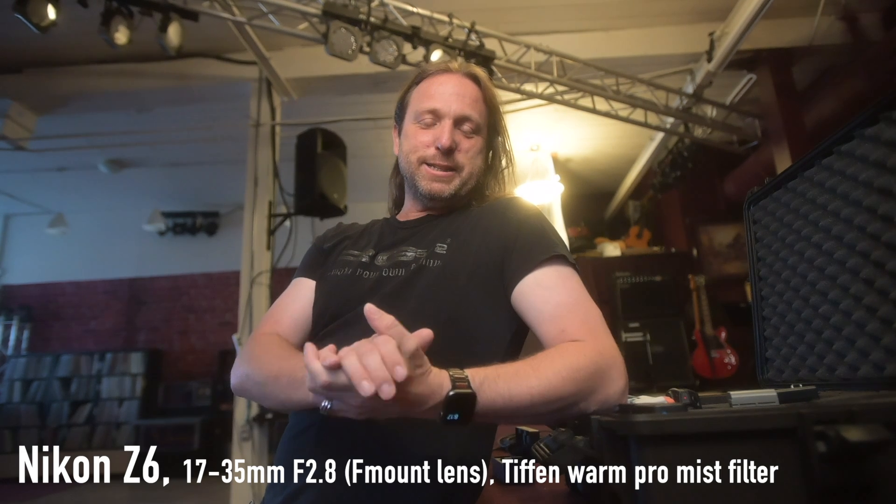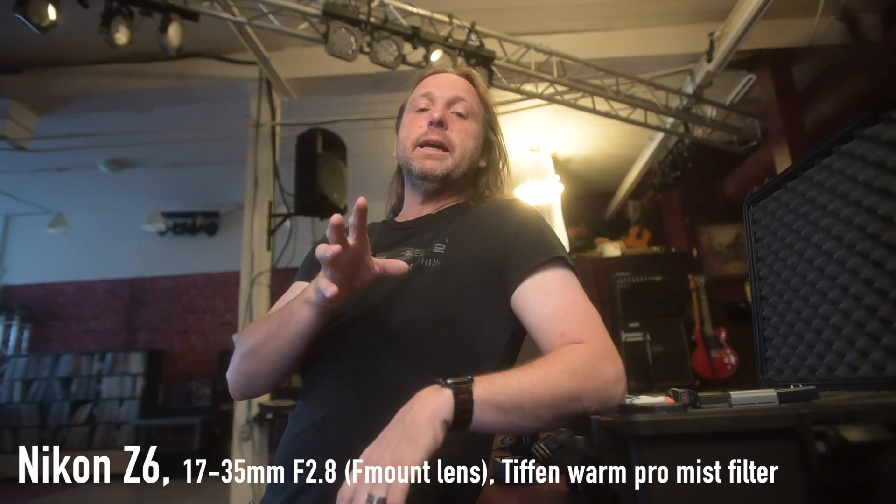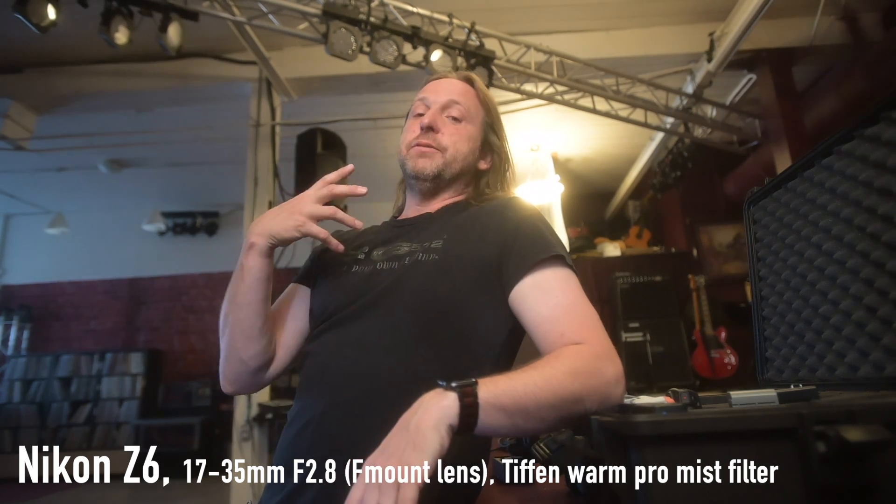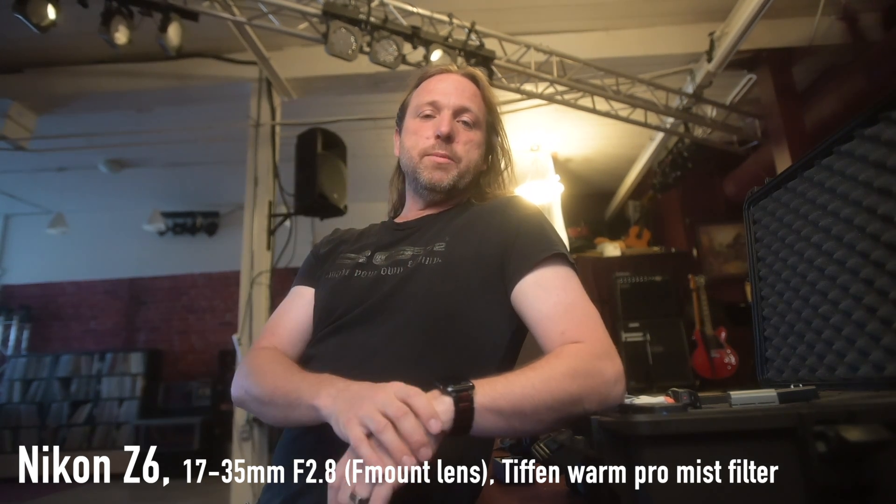Today we're doing some mad science. I've been really liking having word clock integrated into my system. I have the Zoom F6 as an external recorder that gives me six inputs, and I've been using hardwired word clock out of the F6 into the Z6 camera. But I want to be able to get word clock to my Z50 and the Insta360, and the Tentacle Sync seems to be the best way to do it.